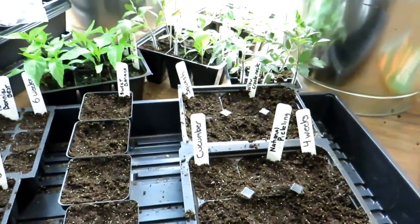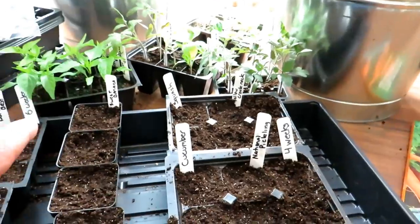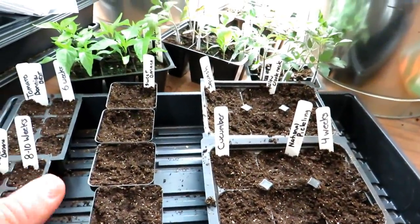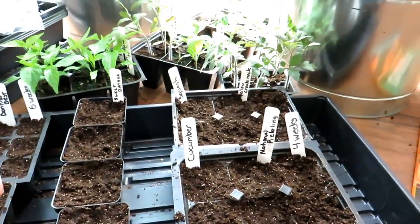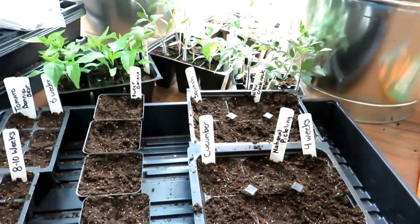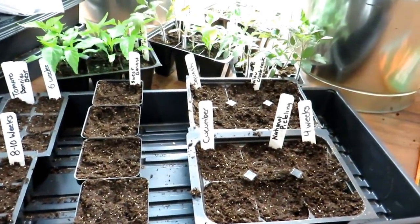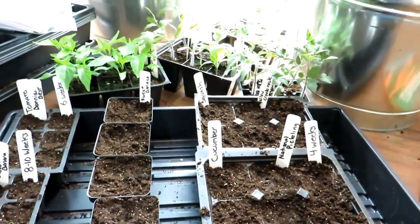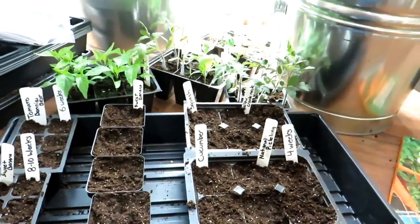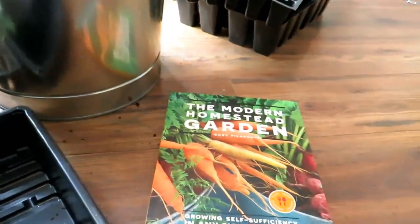As the series continues, we'll talk about putting in herbs, radishes, and cool weather crops. You can certainly buy transplants at big box stores or nurseries for about $2 to $4 a plant. But if you want to grow them inside, this gives you a good idea of how many plants to start. If you want to grow more, give them to family and friends. Please check out my seed shop at therustedgarden.com and my book, The Modern Homestead Garden.